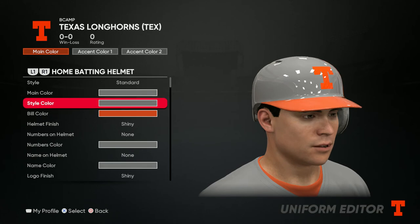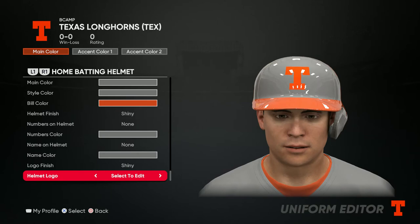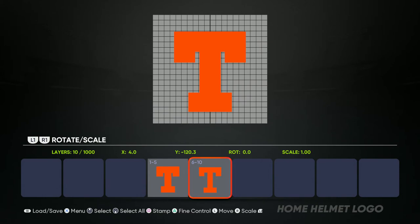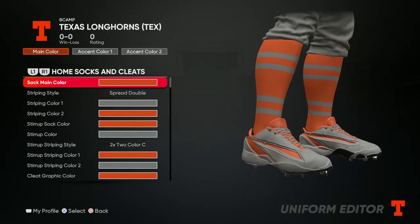Now for the helmet, you want to go gray for main and style color. For the bill color, put it orange. Go ahead and put the T logo on there and change the color from white to orange.